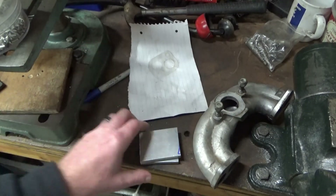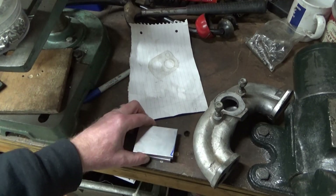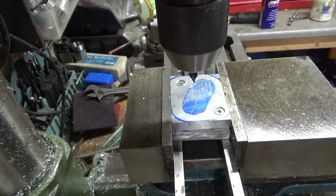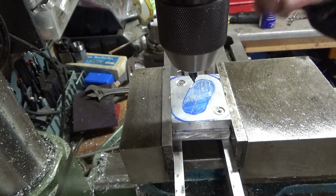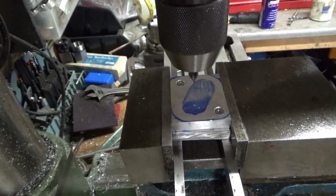I'll get the rest of it marked out, get that marked up ready to go and we'll start munching some metal. As usual nothing lines up, nothing runs straight and true so I'll have to eyeball everything. I've got the world's longest parallels in to hold everything flat, so let's go for it.